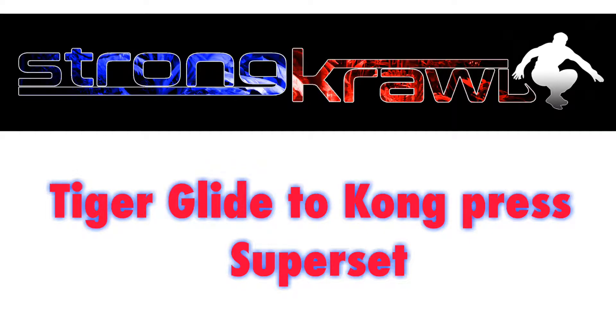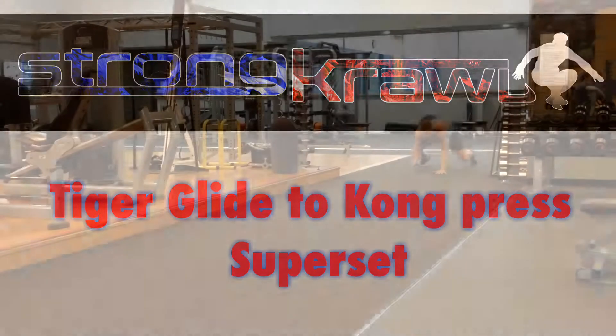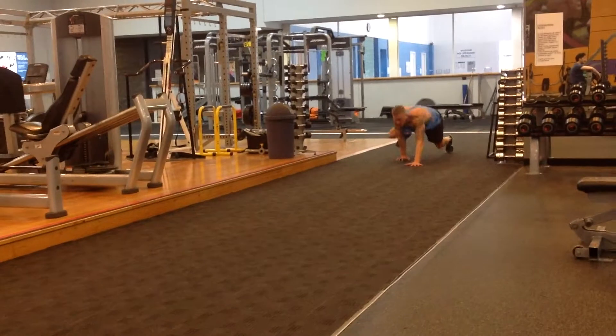We looked at the Tiger Glide and we looked at the Kong Press. Let's superset them together just to give you an idea.